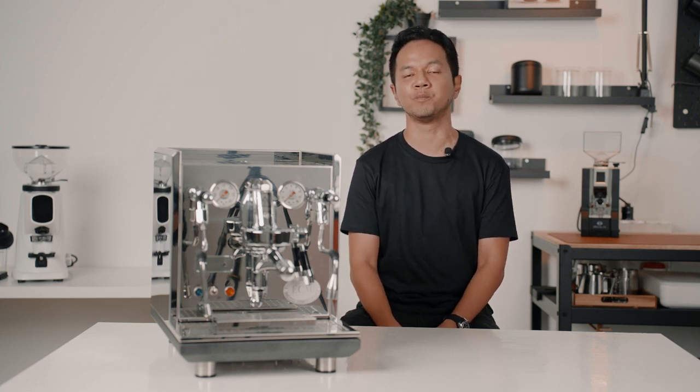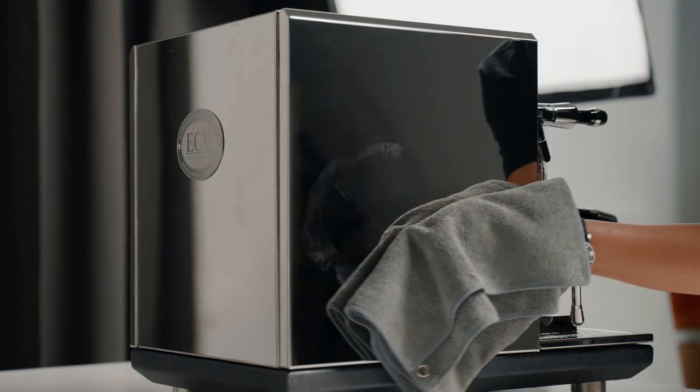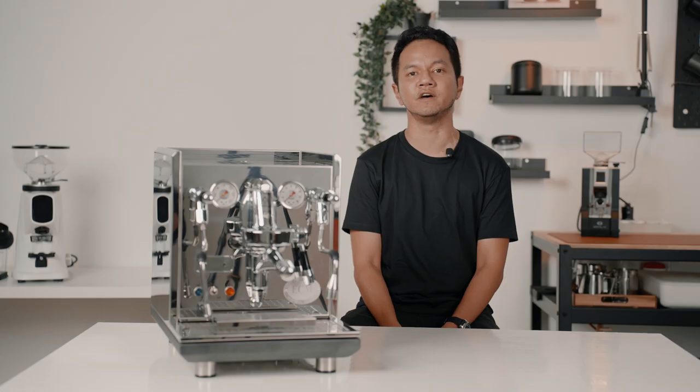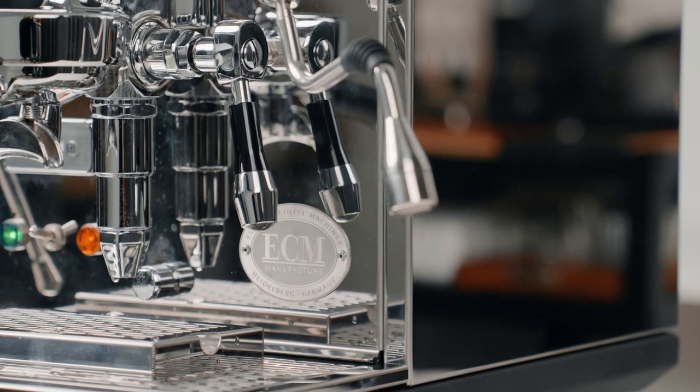When you look at the Synchronica, it appears very bulky and steampunk-ish. This is not your typical home espresso machine. All around is mirror-polished stainless steel panels and the base is also powder-coated, which exudes a very serious-looking machine. ECM even added their own logo at the back and at the front for a nice premium touch.